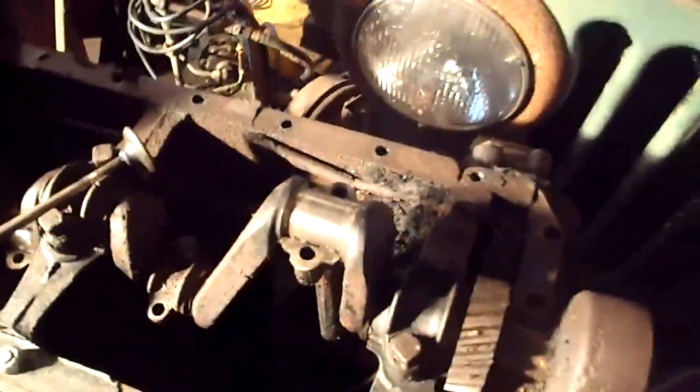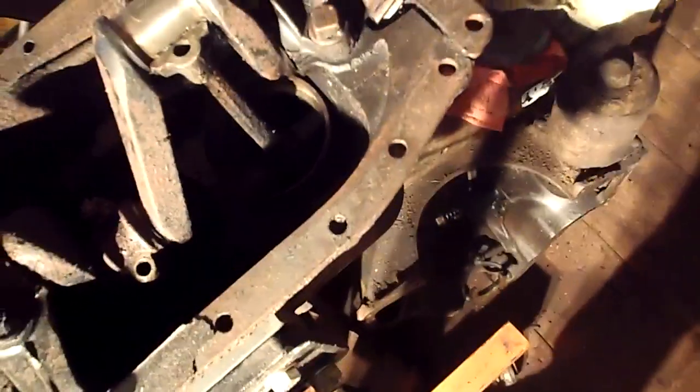Hey guys, just an update video on what I've been up to lately. This engine - one of my Model T guys told me, and I know I'm pretty much an expert on Model T's, that this engine would cost about 500-600 bucks to get running, and I can't really do that, that's not really feasible right now. So he was very generous and gave me this 1917 engine.